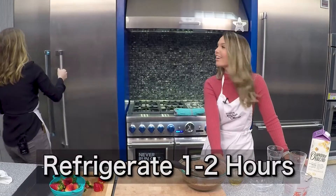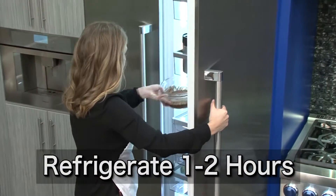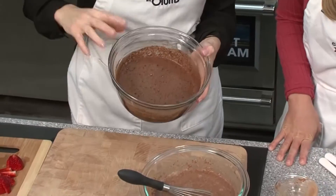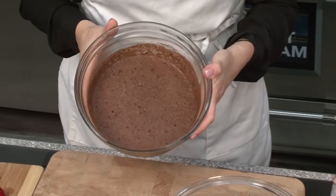And it actually looks like pudding — I'll show you. Great snack or dessert. It's thick! So in just about one to two hours, it'll set up and look just like a pudding.